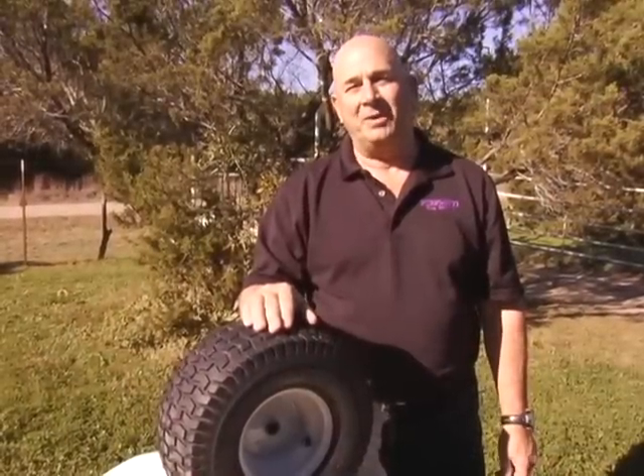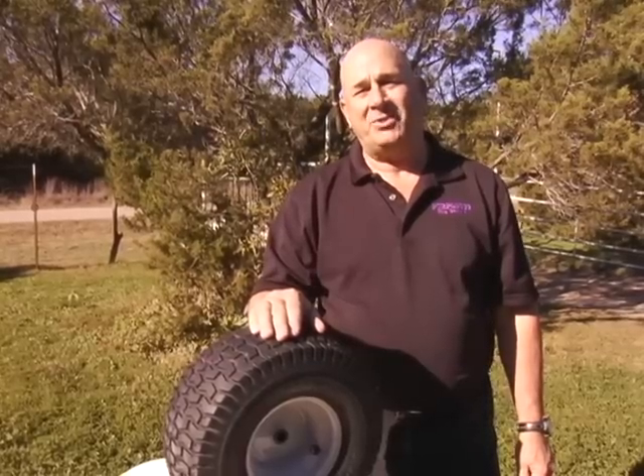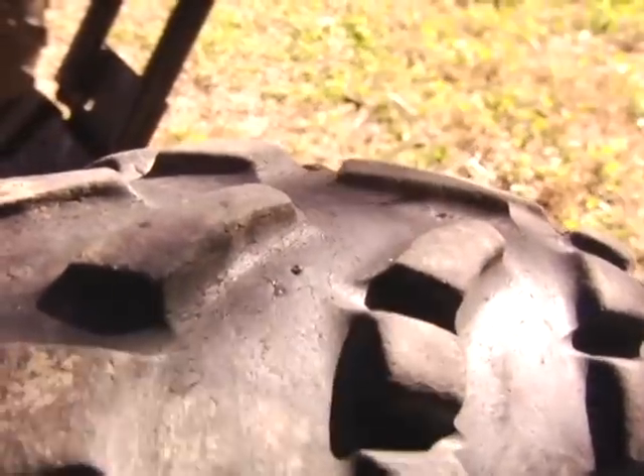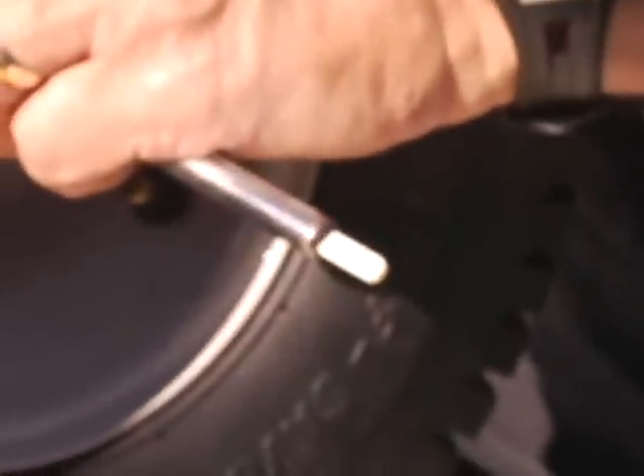Hi, I'm Skip Wallen, President of Purple Goo Puncture Resistant Tire Sealant. What I'm going to demo today is how fast and permanently the puncture resistant tire sealant seals the holes. I'd like to show you that this tire has approximately 11 pounds of air pressure in it.